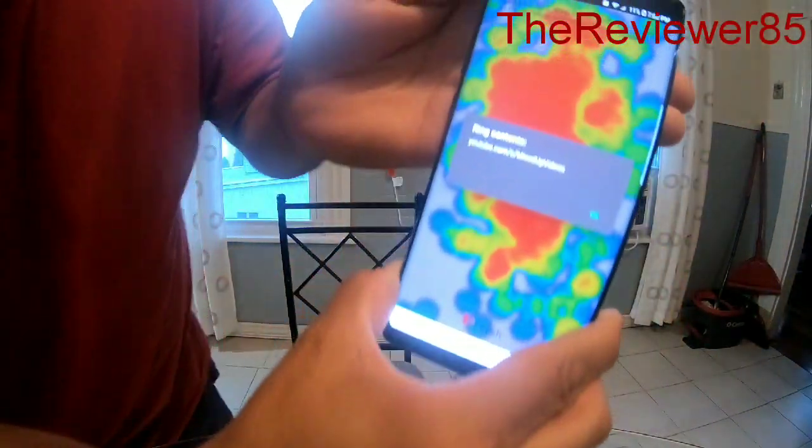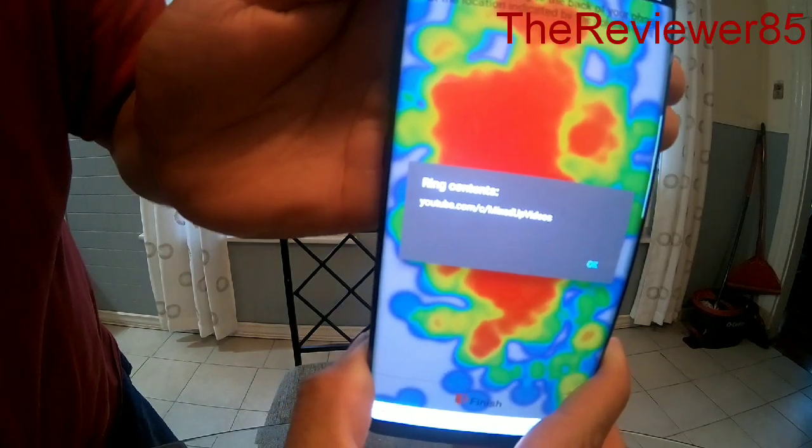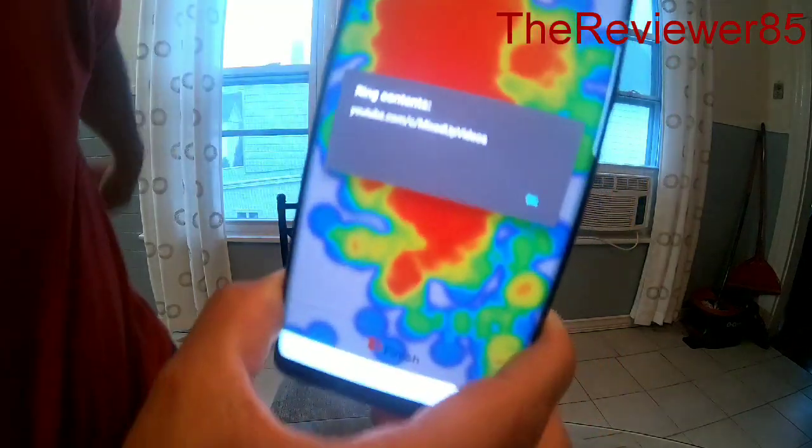As you can see, it will tell you what I have on the ring under 'Ring Content' — and it's my YouTube channel.